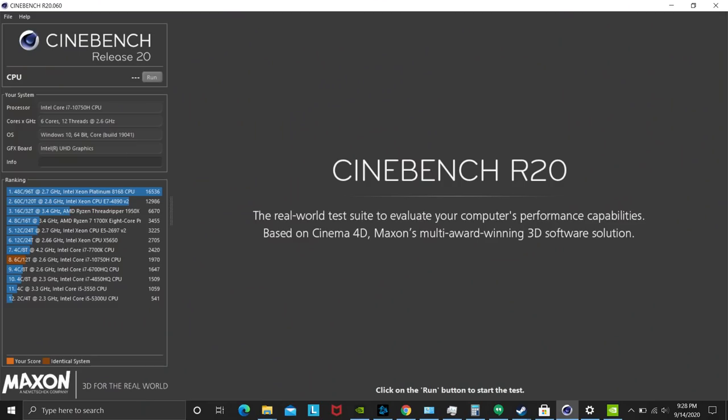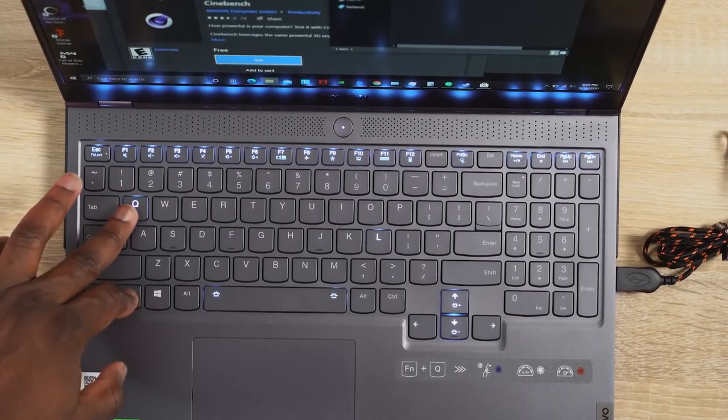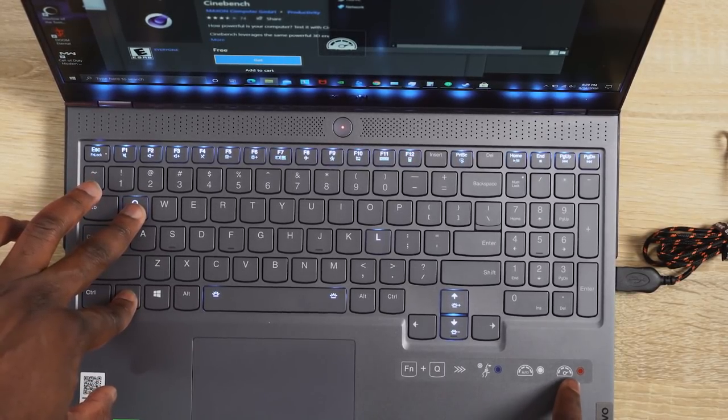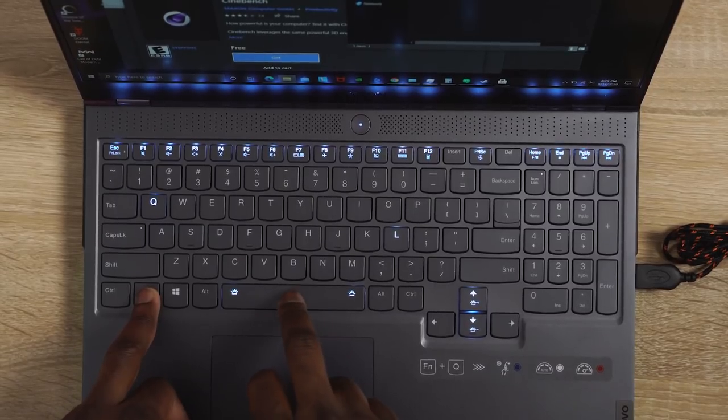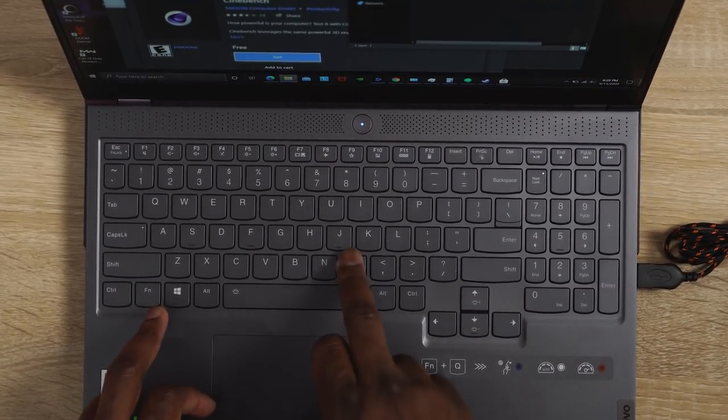I'm not going to do a Cinebench R20 — for whatever reason it keeps showing an Intel graphics card on Cinebench, so whenever I try to run it it gives me really abysmal numbers. But what I'm going to do is showcase a lot more gaming. The laptop has simple and basic functionality for the RGB keyboard and changing fan speed. The function and Q button switches between quiet mode, auto mode, and performance mode. Function and tapping the spacebar cycles between the different RGB color sets — very simple, very basic.